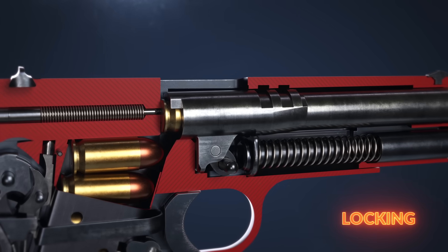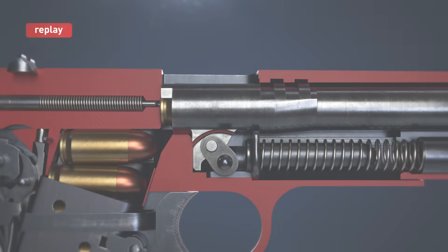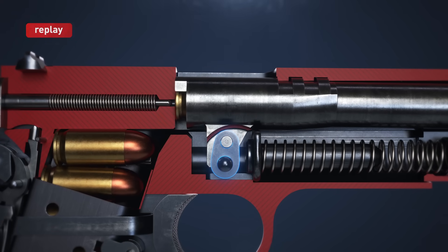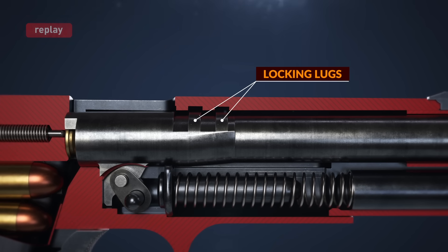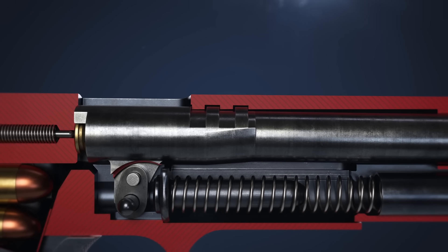After the cartridge is chambered, the slide pushes the barrel forward. The barrel pivots forward and up on the barrel link. The locking lugs on the barrel enter the recesses in the slide, locking the barrel to the slide.